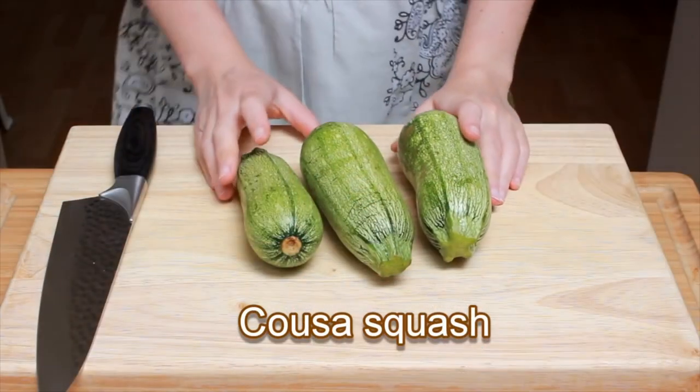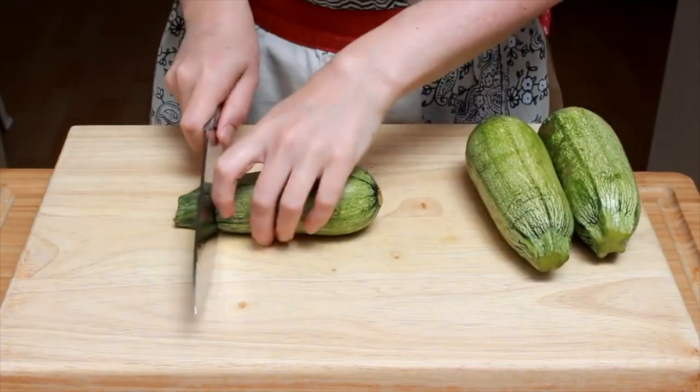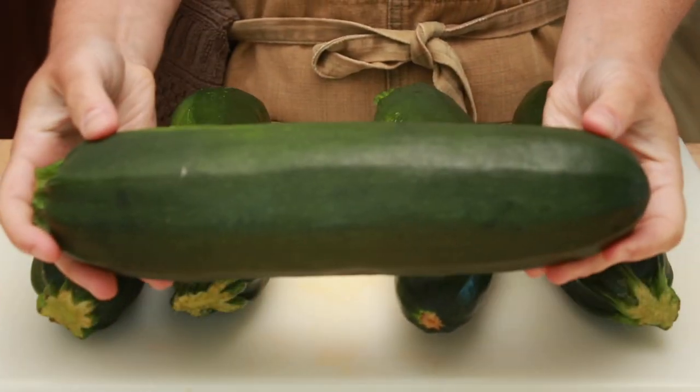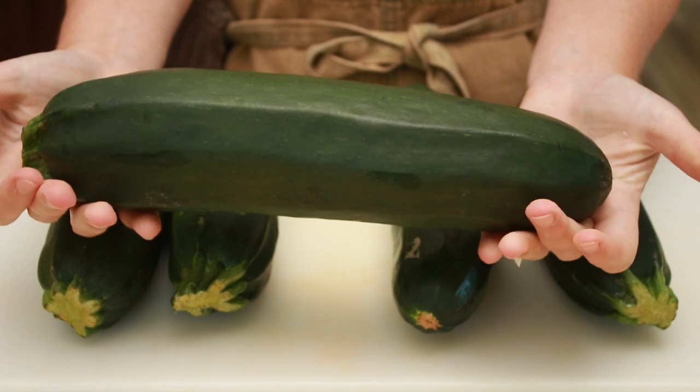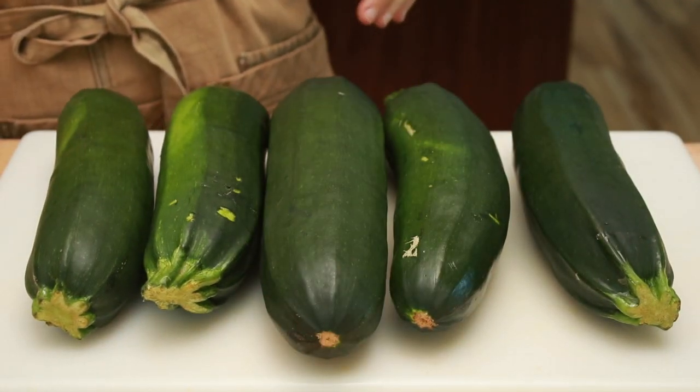The ideal squash for this dish would be the light-skinned variety named Kusa — you've seen me use it on my channel before. It has a slightly firmer texture that works particularly well in this dish, but the only huge summer squash I could get was the dark green one, so that's what we are using today.